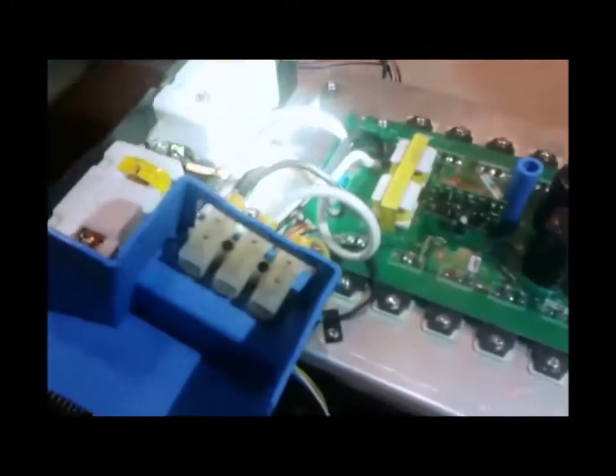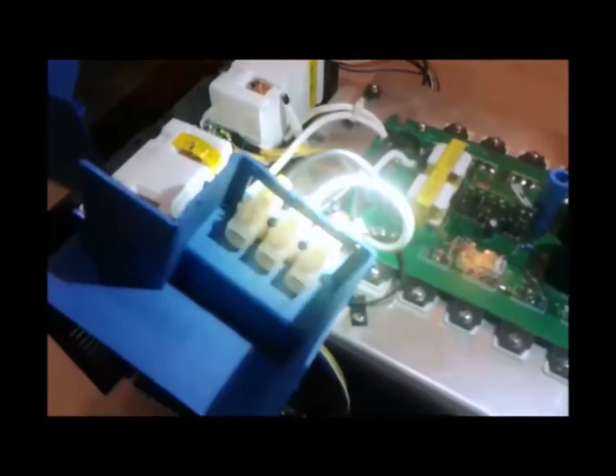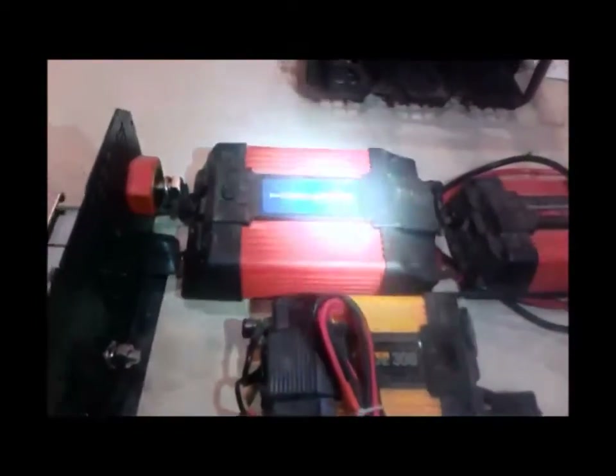Those two GFCIs are made for 20 amps — they blow at 20 amps instead of 15 like a lot of them in your house. You can tell by the wiring right there: that is big 10-gauge wire, not 12-gauge. It also has a panel opening where you can wire it up remotely, with a little lid.